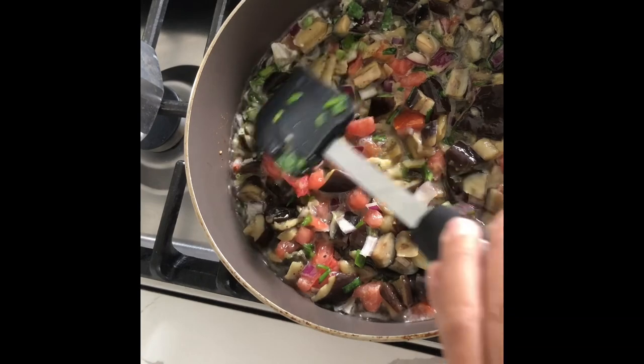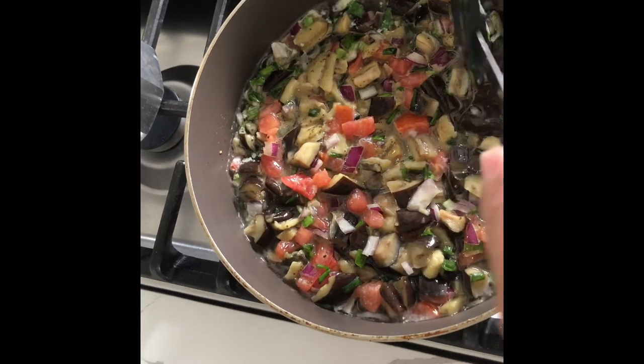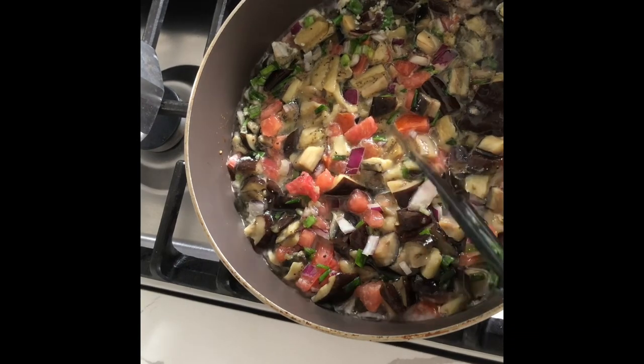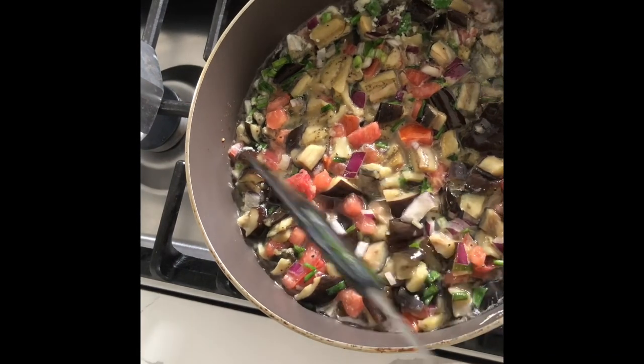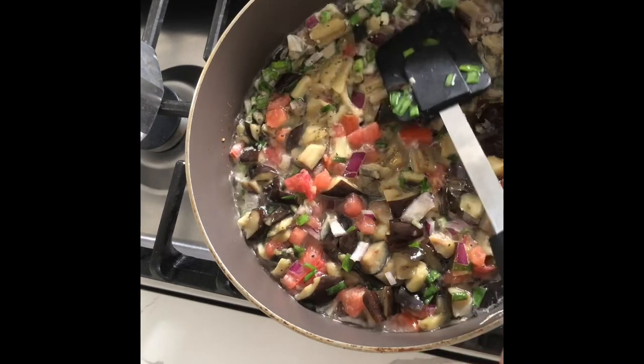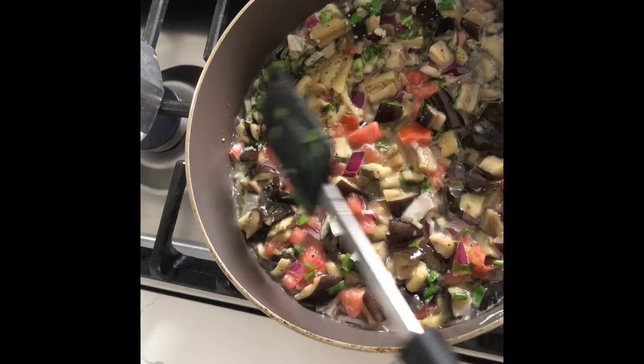By the way, sneeze far away from the food! Make sure you don't overcook it, because the eggplant is already cooked — I boiled it before I chopped it. So it will cook quickly and easily.